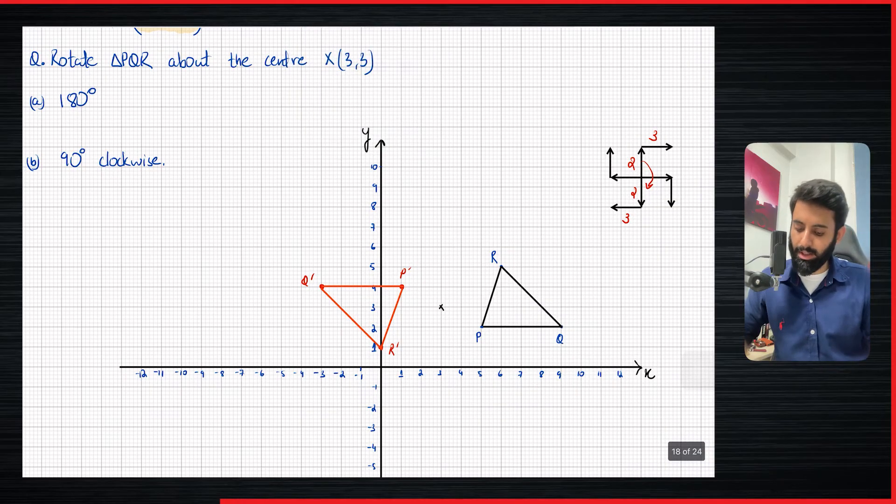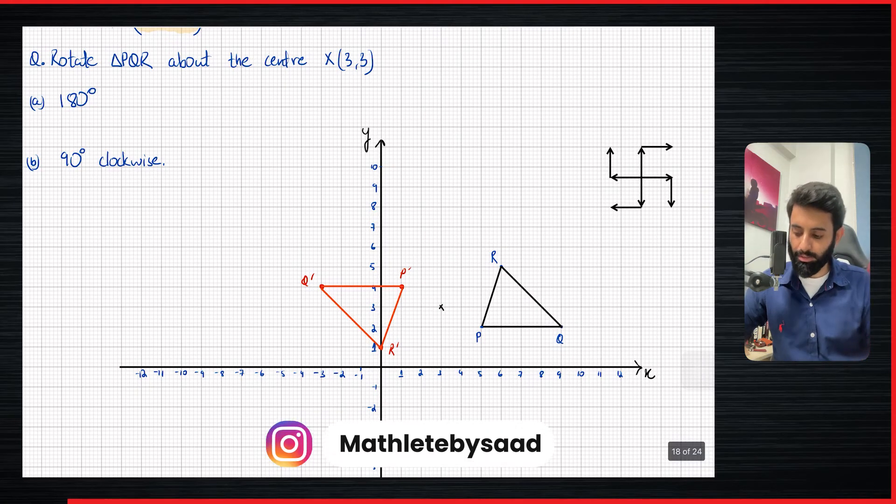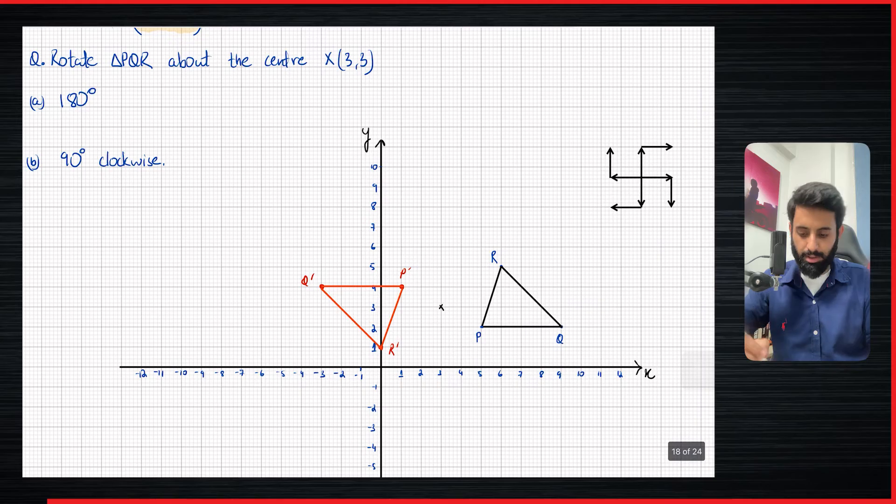Now we're doing 90 degree clockwise. Again, we're going to be using the same sign, so I'm just going to erase everything. Make sure you use a pencil when you're making the sign — you can make the sign with a pen if you want, but don't do that. Use a pencil. Whatever values you write down, that should definitely be done in pencil rather than pen, so you can erase it and use it over and over again instead of making multiple signs.